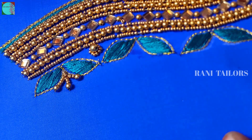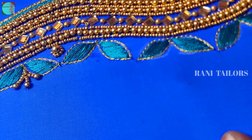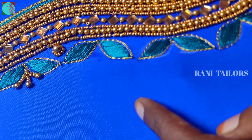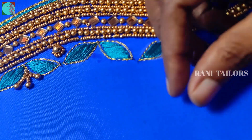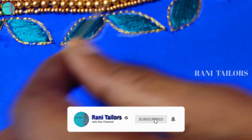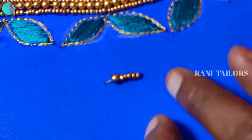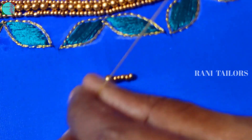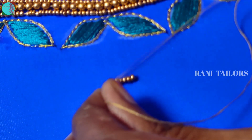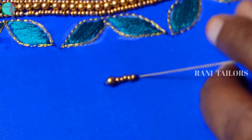This is the same method for the beads we put. Now continue the beads on the bead, next to the beads.